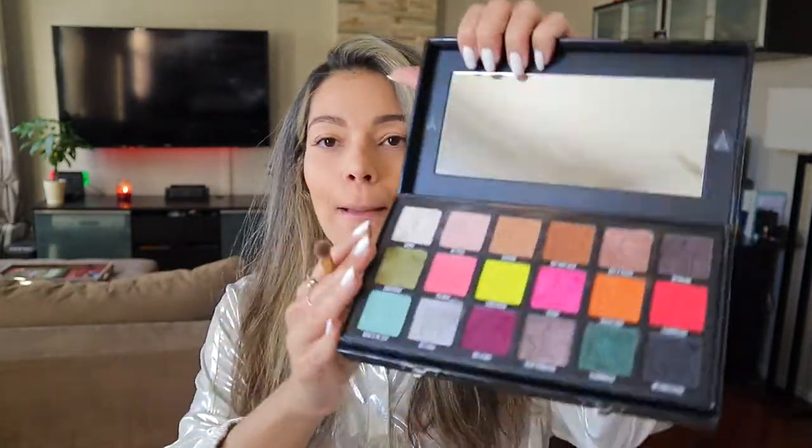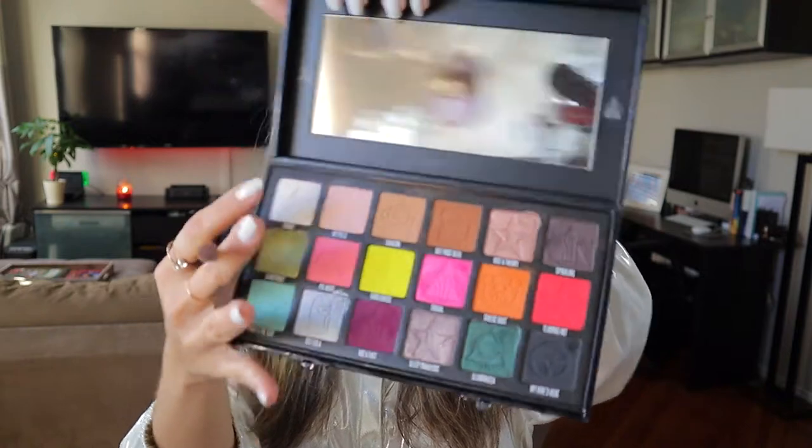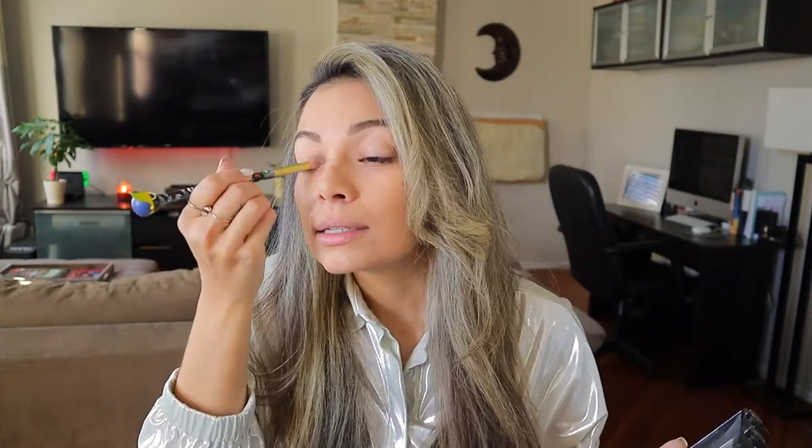Starting off, I'm going to be using my Pills shade — this color right here — and this is just so I could set up my eyelid for the color.